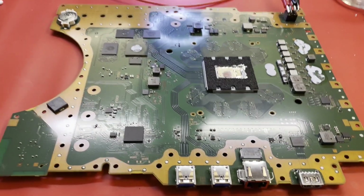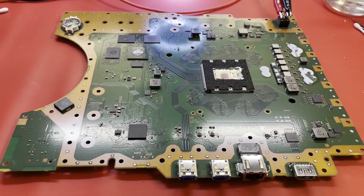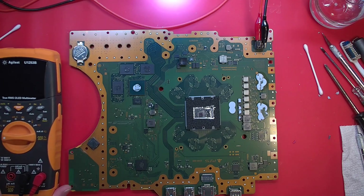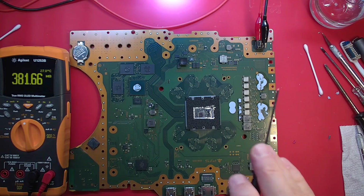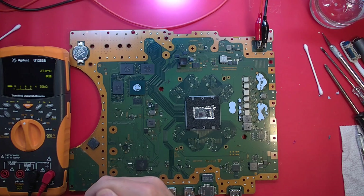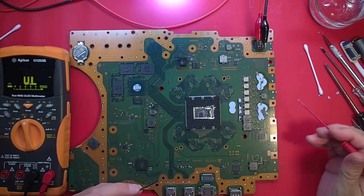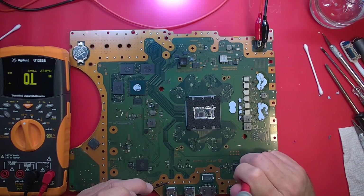I guess we have a short somewhere pretty obviously. It's not a direct short on the 12 volt rail — I think I checked that out in the garage. A short someplace else. Let's see if we can find it. Continuity mode is your friend, much like diode mode. What do we have a short on? Is it on the 5 volt rail? Right on the 5 volt rail.